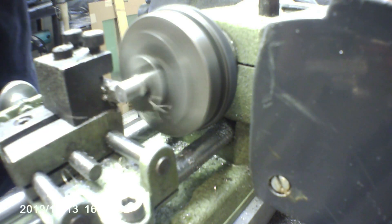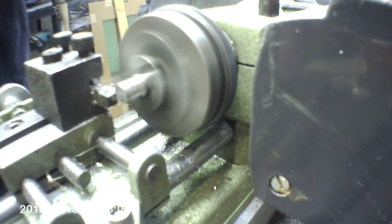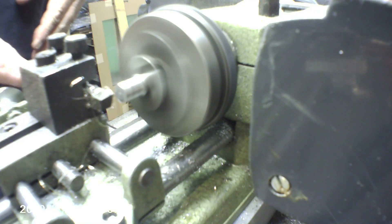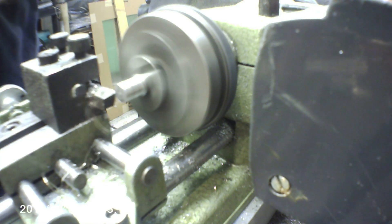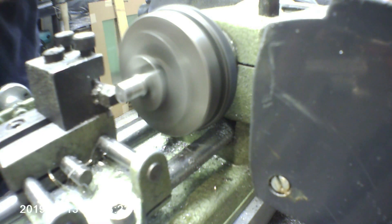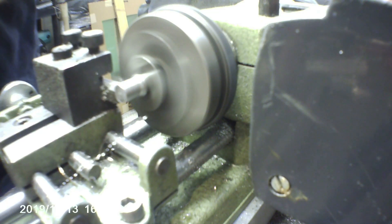Long stringy chip, a little bit of chatter here. This is the very same tool that I've cut the 304 and 303 with. Now taking it a little bit further — I have not touched this tool since I made my original cuts. This here is a slightly less aggressive cut, performing flawlessly.